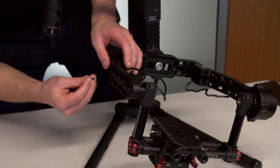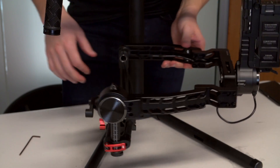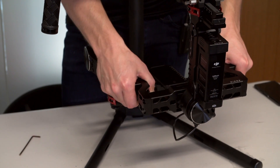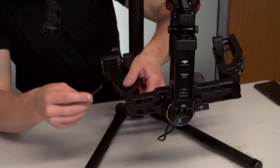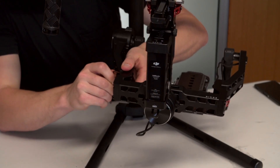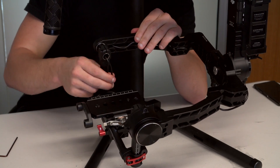I'll tuck that cable back in in a second. Once all the screws are back in, just have a play with it and see if there's any movement. That's good — I'll give these a tighten up now. Not too tight, just make sure they're snug. And then you just want to tuck this cable back in.